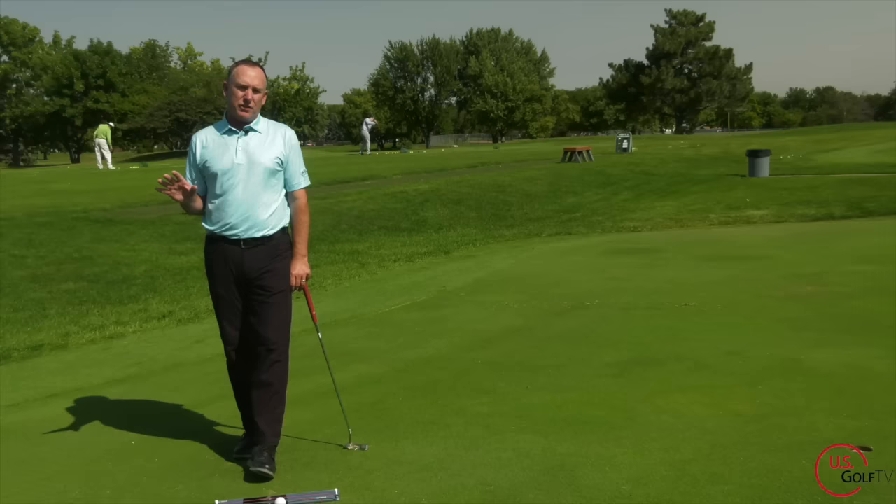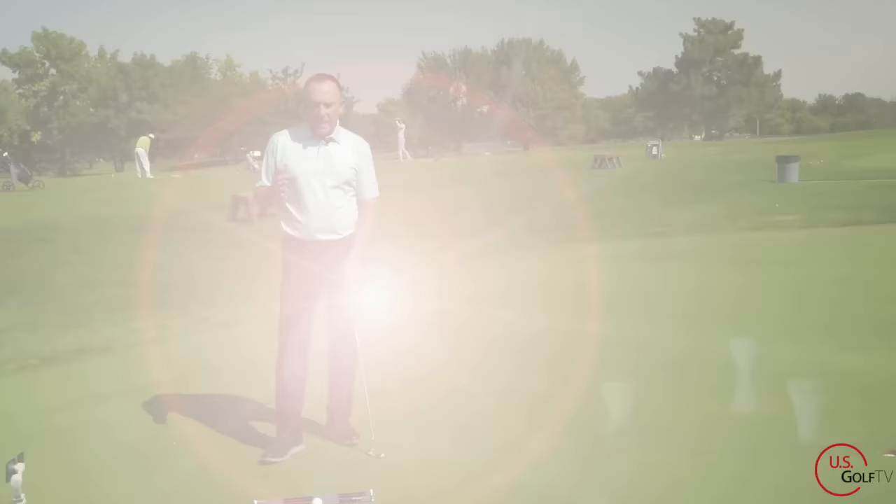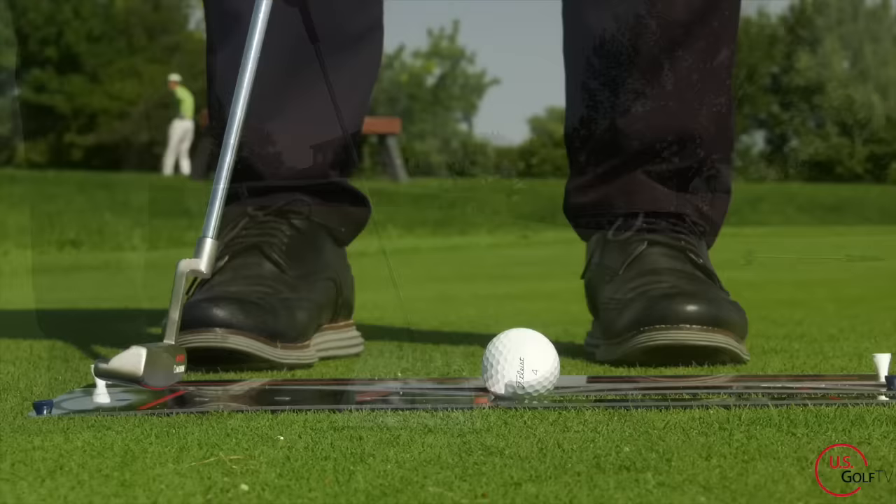I'm going to give you a drill today on how to do that, and then I'm going to show you a really new training aid that just came about that I actually love because it really incorporates some of the concepts that we're talking about.